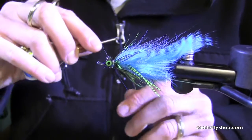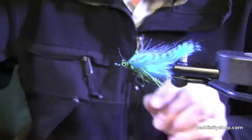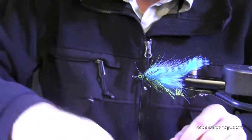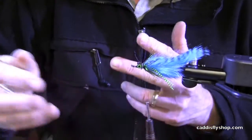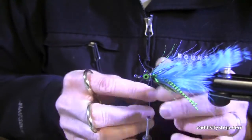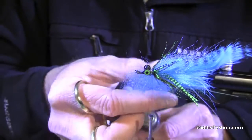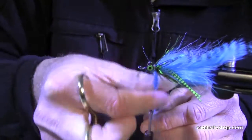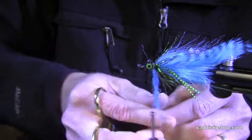Last and final step is we're going to create the head on this fly. I've chosen Senyo's laser dub in a Flow Blue, and I've got some already pre-sized. I'm going to form it in a dubbing loop. I'll get a loop going here — take a turbo dubbing twister, slide it in there, and put your fibers in between the loop. Give it a spin to lock that material in there — it's going to give it a rope effect. You can slide your fingers up and down just to get it a little more uniform.